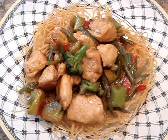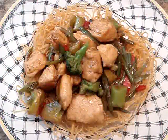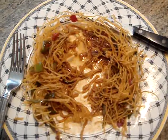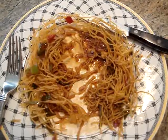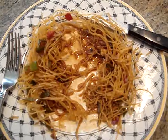To serve I am just going to place my chow mein on top of my fried noodles. As you can see the center part where the sauce is loosens up the noodles and they are delicious and crunchy. Enjoy!